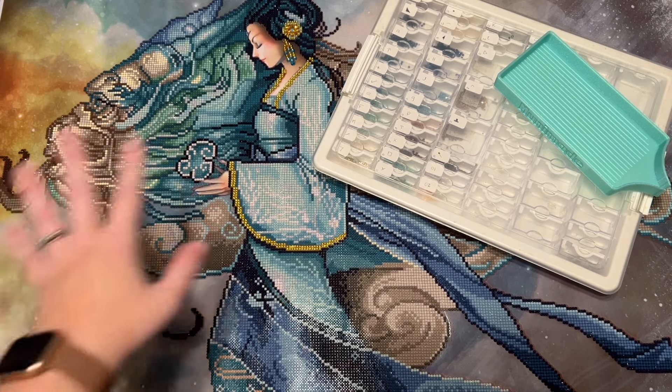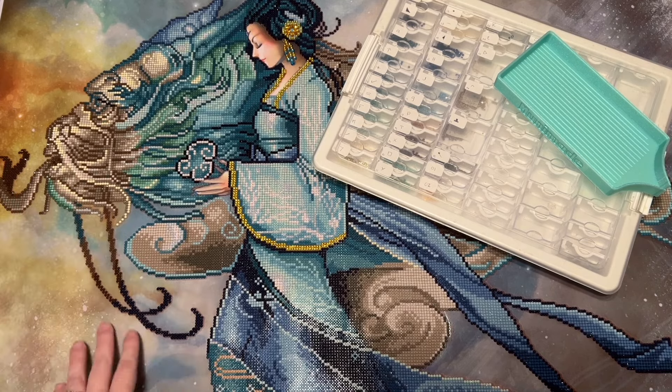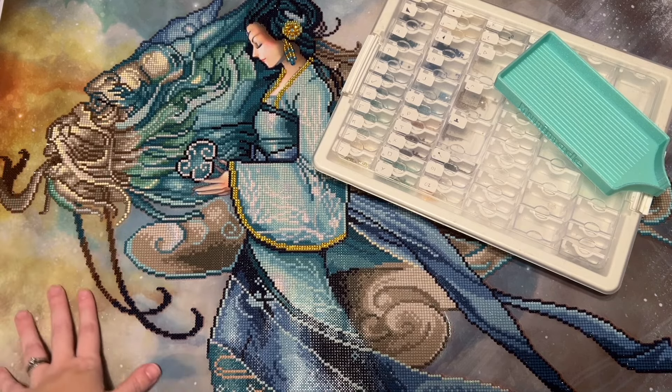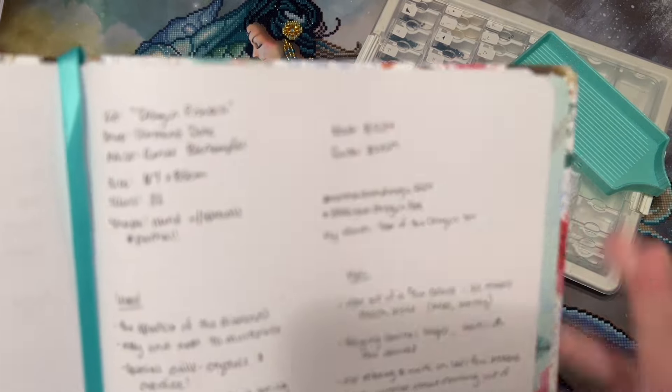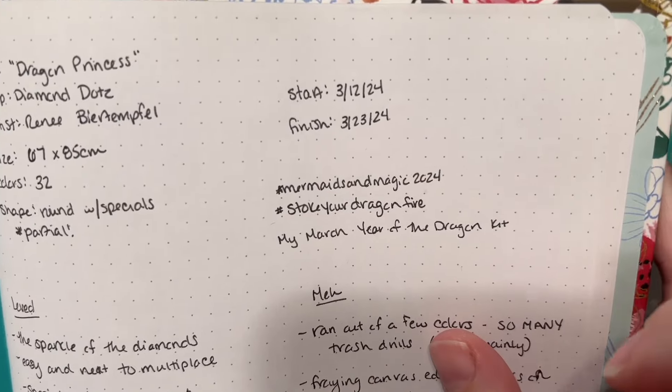It's what's considered a partial drill diamond painting, which means not the entire thing has diamonds on it. The background you see here just has the printed image — no diamonds are placed there. I started this in early March and finished it a little less than two weeks later.